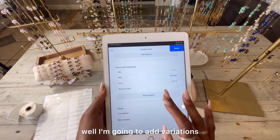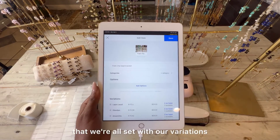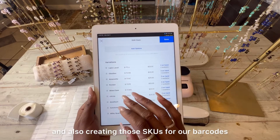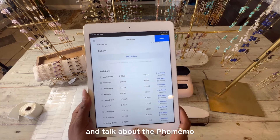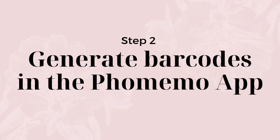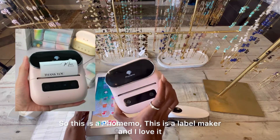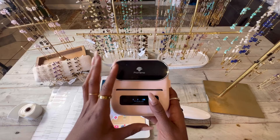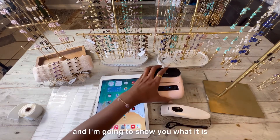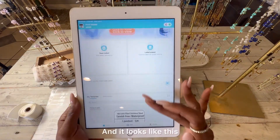I'm going to add variations because I have more than one. Now that we've set up our variations and created the SKUs for our barcodes, let's talk about the Faux Memo and the app that comes with it. The Faux Memo is a label maker — I love it and use it all the time. It comes with an app called PrintMaster, which you download — it looks like this.